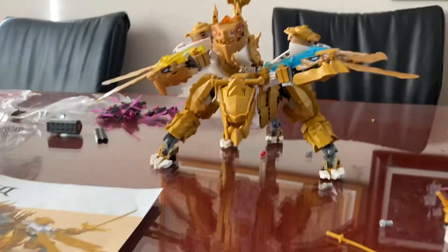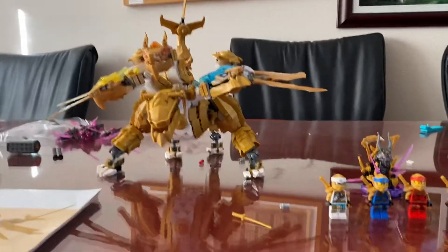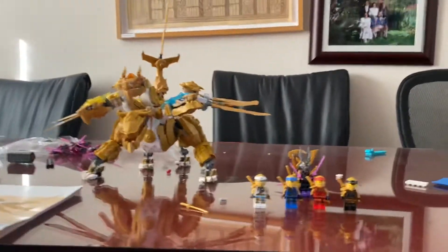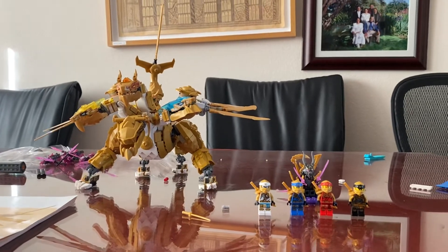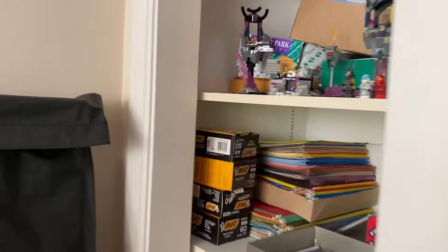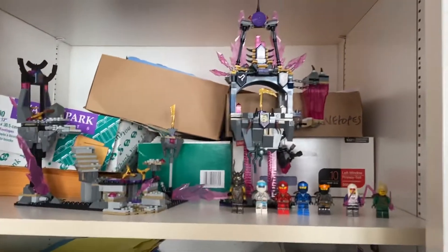This set looks pretty cool, and it took me two, three days to make. It's also a big pain. I hope you enjoyed this video. Also, here is my Crystal King temple too.